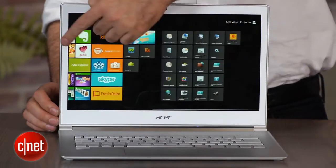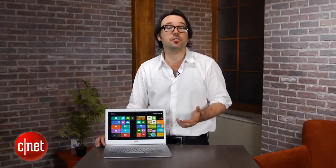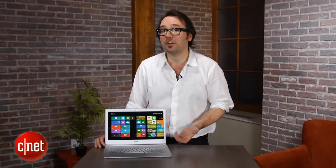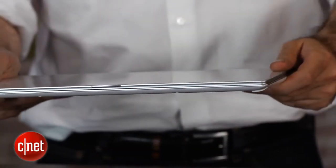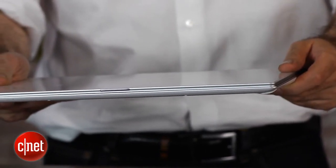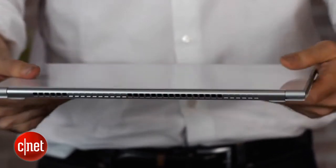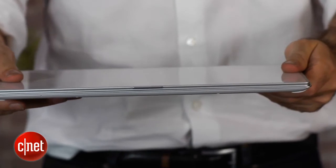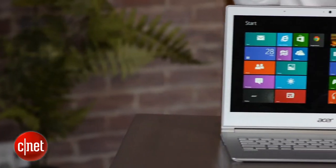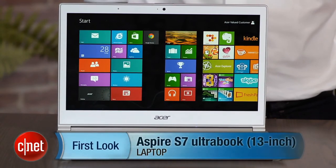As an ambassador for new built-from-the-ground-up Windows 8 laptops, the Acer Aspire S7 does a really good job of selling the concept of Windows 8, especially when you use the touchscreen together with the touchpad. That said, even though this is a very thin, very light, very premium-feeling laptop, they're looking for about $1,400 for this. It's got an Intel Core i7 processor and an HD display, but that's still a very, very premium price that a lot of people are not willing to touch. I'm Dan Ackerman, and that is the Acer Aspire S7.